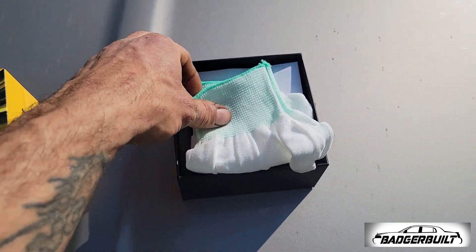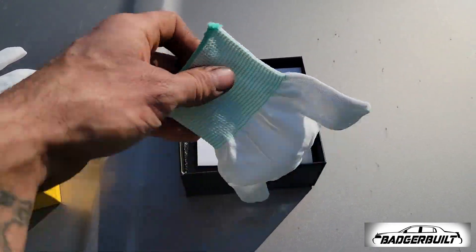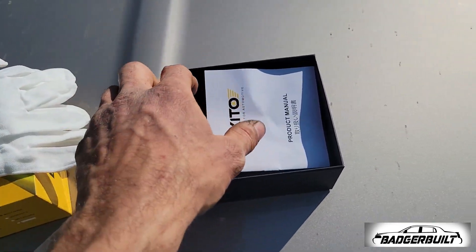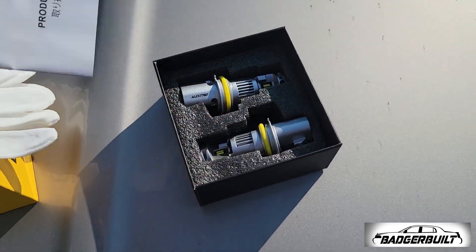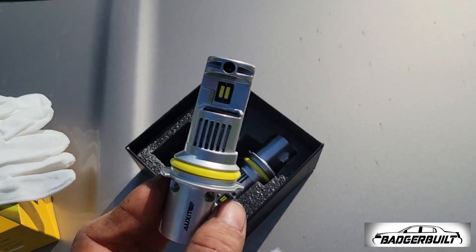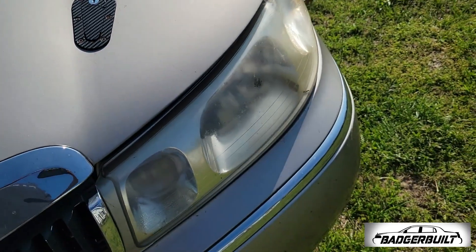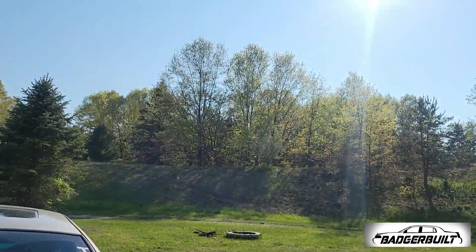Look at these adorable gloves. Look at me touch them without the gloves on. And so we're going to go ahead and get these swapped out, and then wait for dark time.